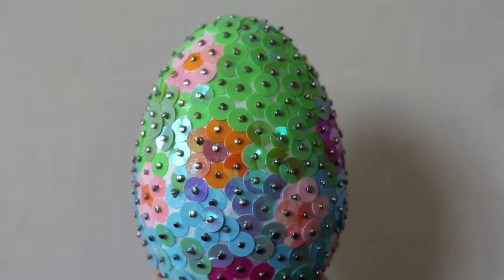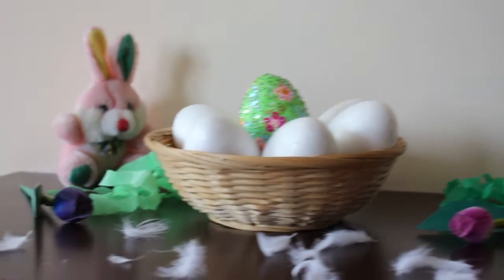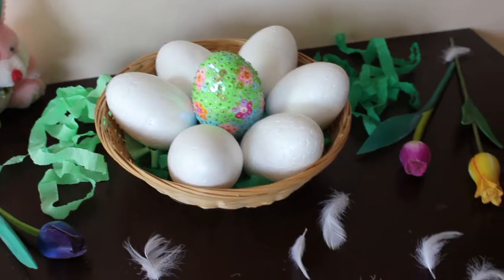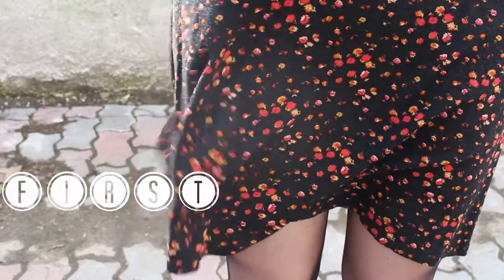I went with green for half of the egg and blue for the other half. You guys can obviously do this as a decorational item — you can make a basket full of them and put them out on a table — but for me it's for giving away. Now let's move on to the next portion, which is the outfit.